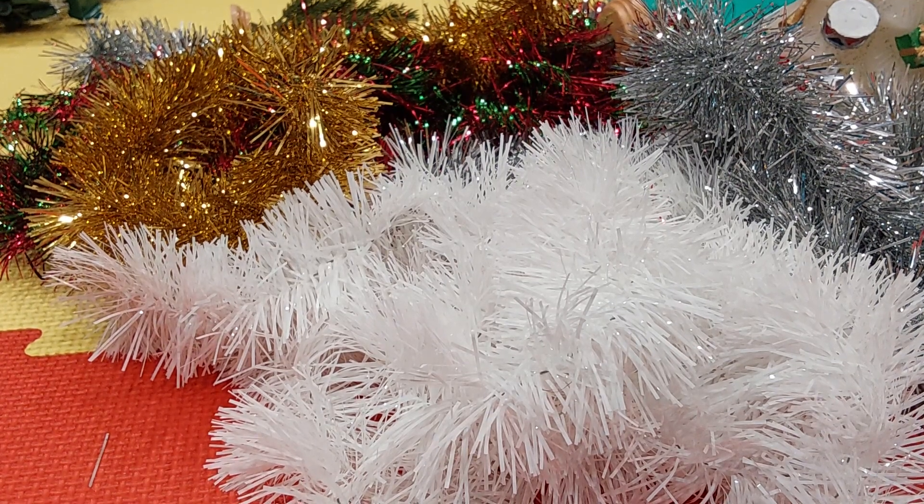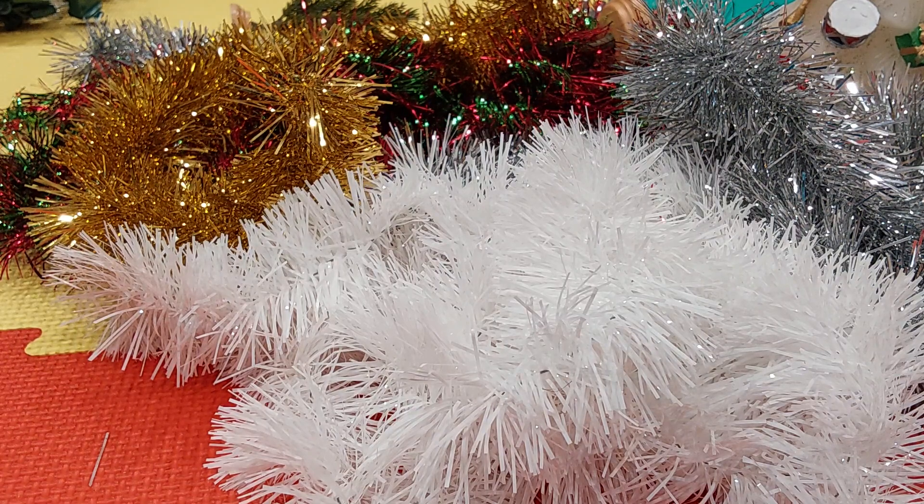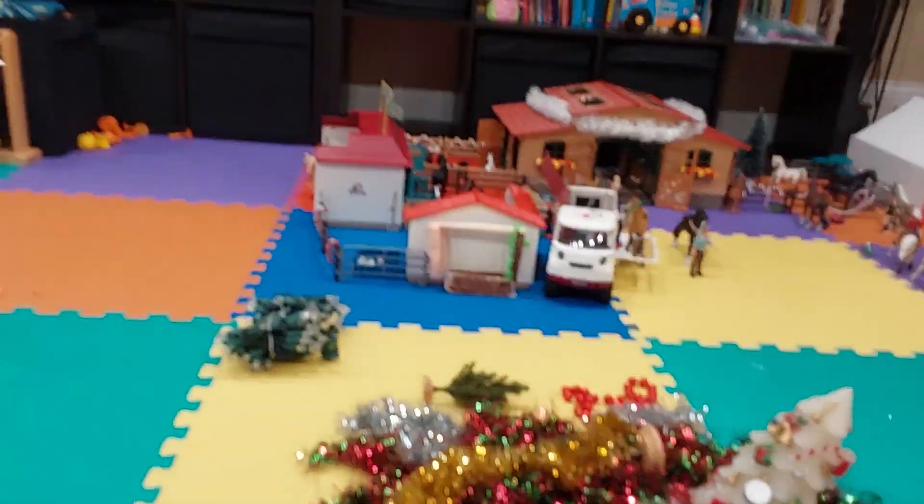Hello guys, it's me and today I am going to be decorating my Schleich Horse Barn for Christmas. As you can see, I have some ornaments and some of them I already put up.